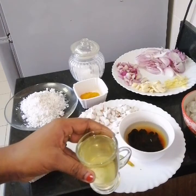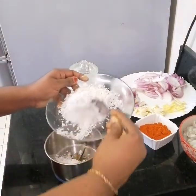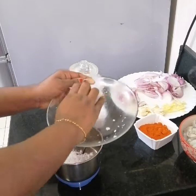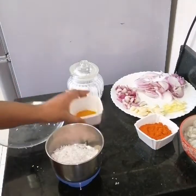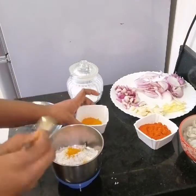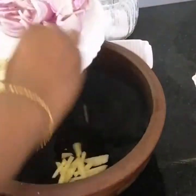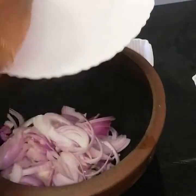Don't cut the egg in the middle. Put a sauce in and add some sauce to it. Then put the sauce in and add some sauce to the sauce.